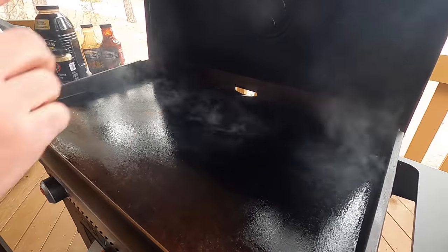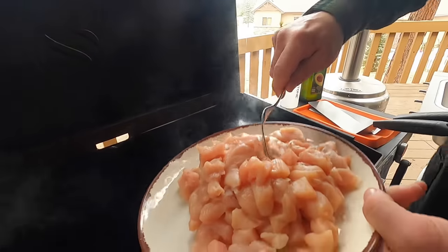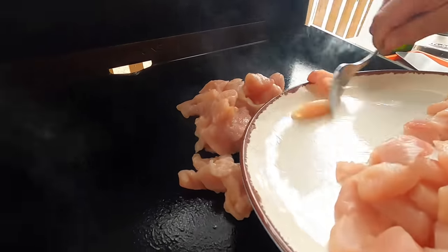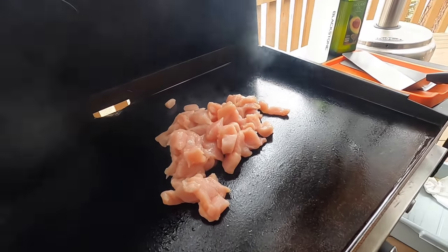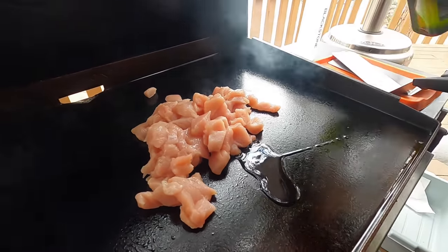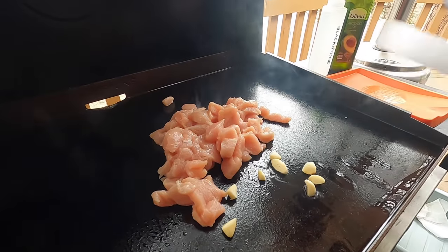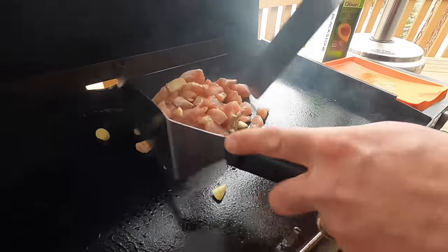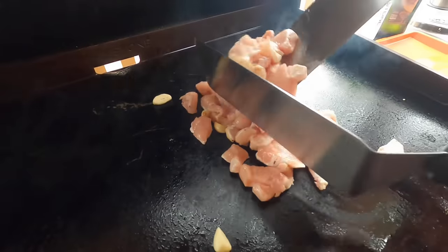I'm gonna grab some chicken and keep it in frame. Chicken is going down over here — this will be one of our dishes. We'll just tuck that under there. With this we're gonna go with a little extra avocado oil and a couple cloves of fresh garlic. Gotta have garlic. Check out the instant sear — I'm gonna try to go as real-time as we can with this recipe today.